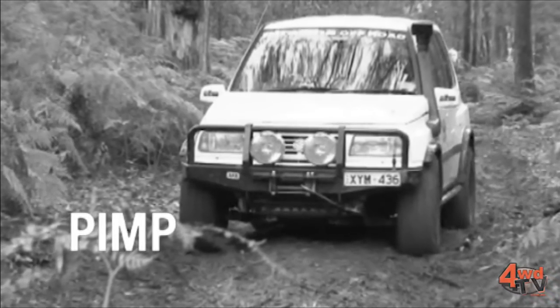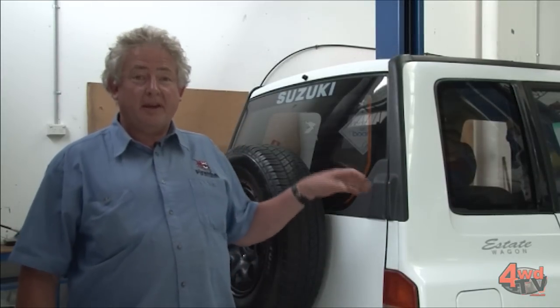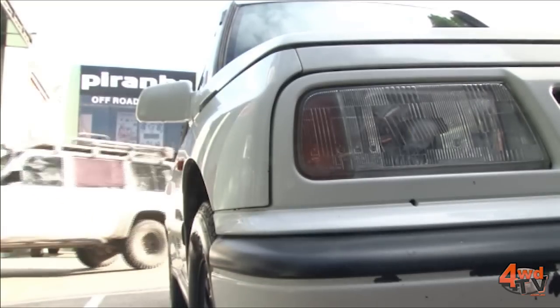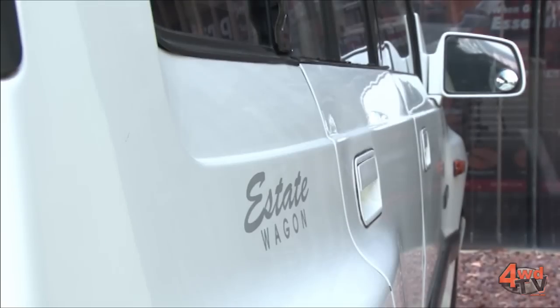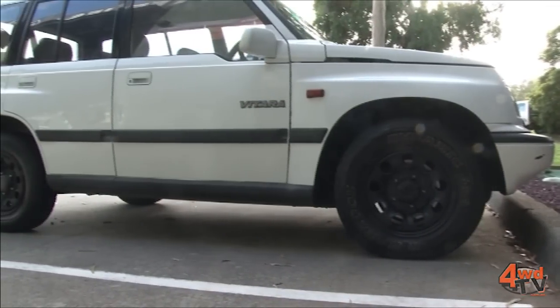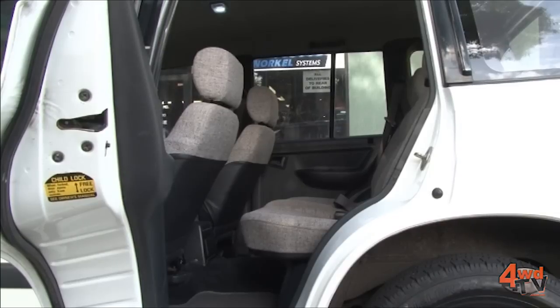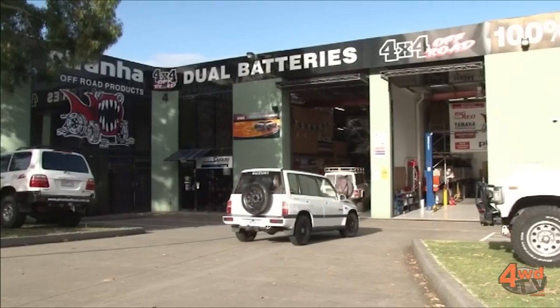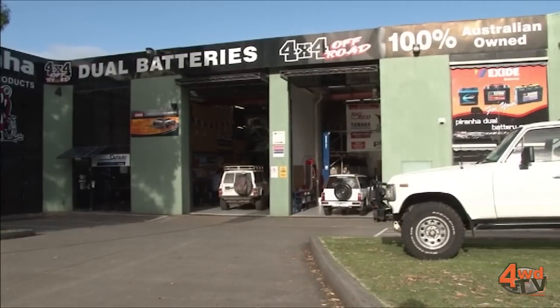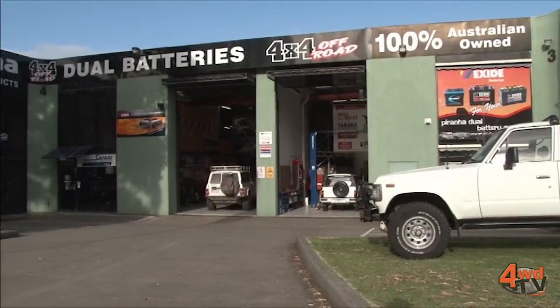G'day guys, this is a really special episode of 4WDTV. Today we're going to be doing something really special with Jung's new car. Now this new car is actually a long wheelbase Vitara. The original one was a little short wheelbase. Due to Jung's expanding family we have a need for a slightly bigger vehicle, and the wonderful thing about Vitaras is this thing is only a little bit longer but it's got an extra door, a proper fair dinkum back seat, and really good storage space which makes it ideal for a young family going four-wheel driving. But the problem with the Vitara is it's not really that wonderful a four-wheel drive in its standard format — and that's where we come in. We're going to make this thing into a real proper four-wheel drive truck.